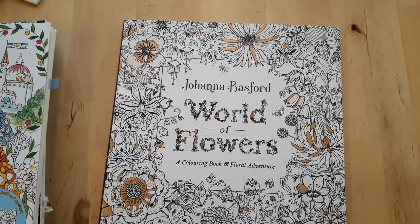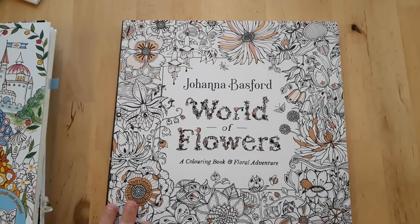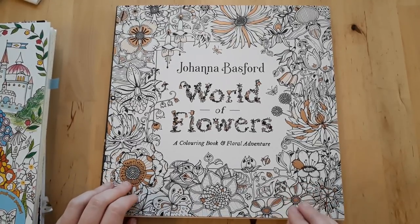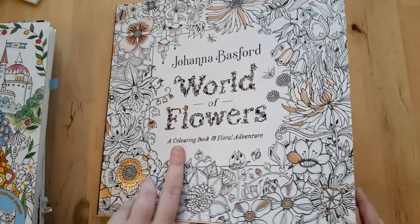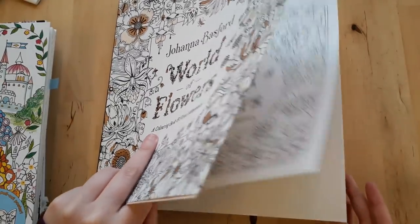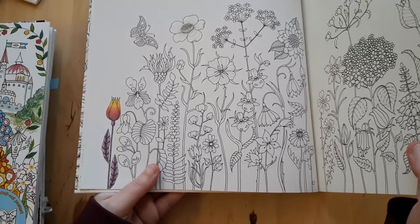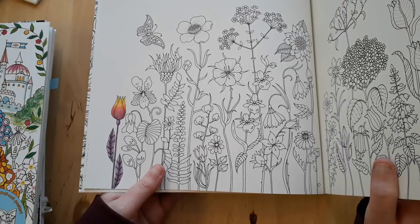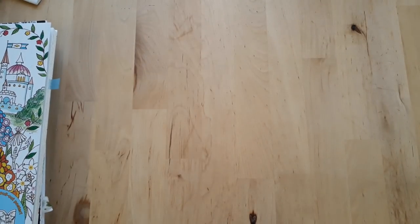Next up is World of Flowers by Johanna Bassberg, and I like this one a lot better than Secret Garden — in my eyes this is what Secret Garden should have been, and that might be a little harsh but it's my personal opinion. All I've done so far is this one flower with Polychromos because I couldn't sleep one night. That's all I have in World of Flowers at the moment.